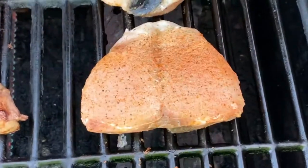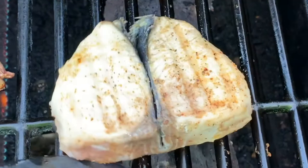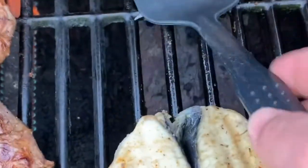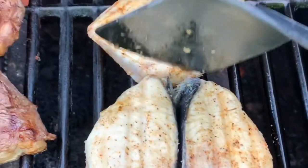It's been about three minutes. I'm going to go ahead and give them a flip. About three minutes on that side as well.